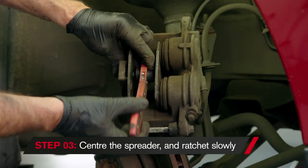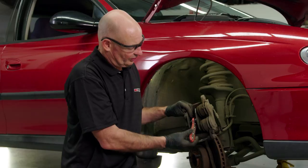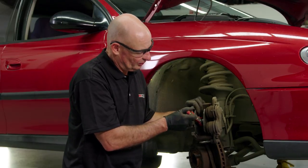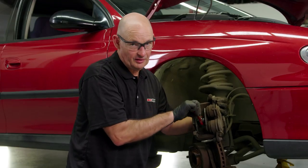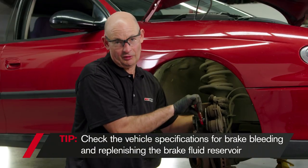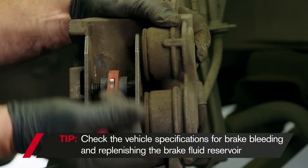Hold the centre barrel and start ratcheting slowly. There'll be some resistance as the pistons start to compress. The reason being is that the fluid has to displace back to the reservoir. If I were to try and hurry that, I could damage seals inside the system.